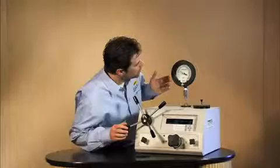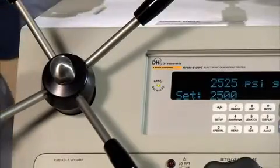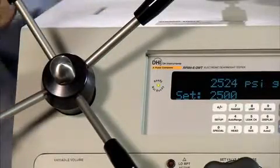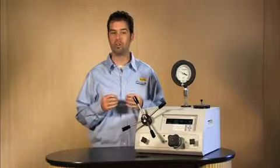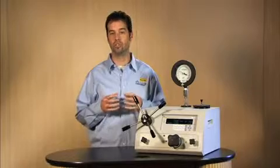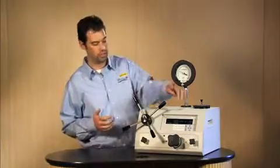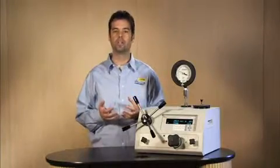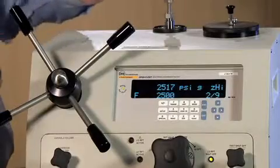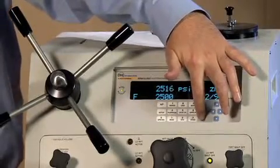Now that we're at 2,500 psi on the gauge, we want to make sure that our ready indication is green. If it's green, that indicates that the stability of the pressure is stable enough to go ahead and take that point. To take that point, we want to go ahead and push enter. That sharp tone means that it was in tolerance. So go ahead and push enter one more time to acknowledge that you have taken the point.